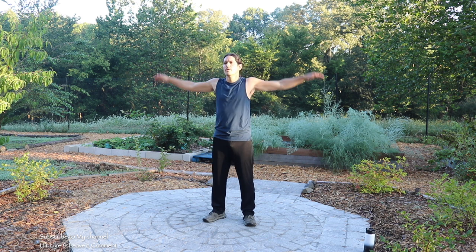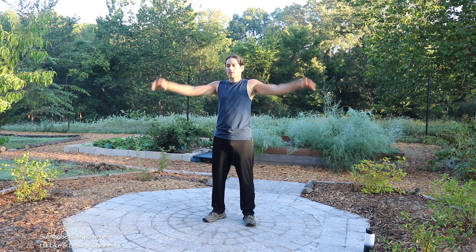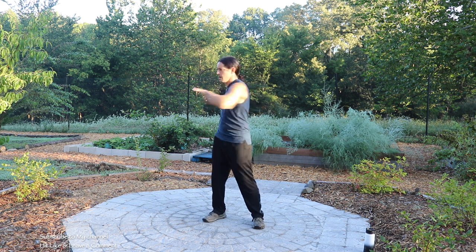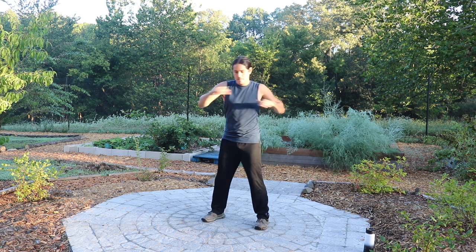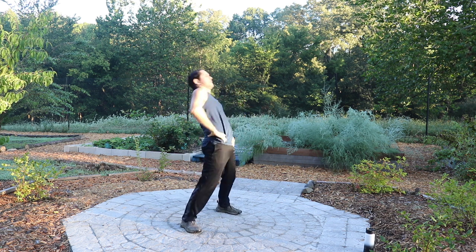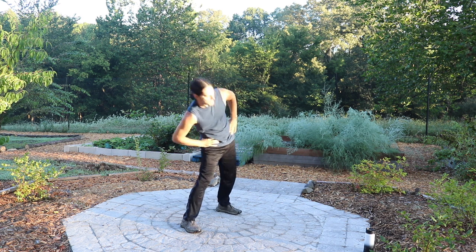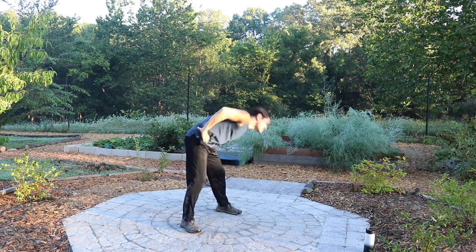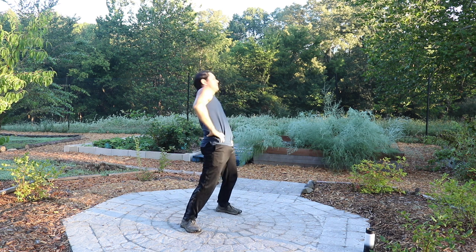Little arm circles. Rotate the torso. We're gonna do full torso rotations. Let's go ahead and start off with your hands. Switch it.